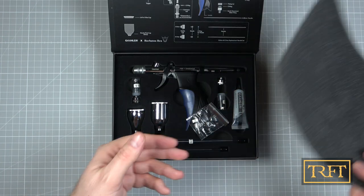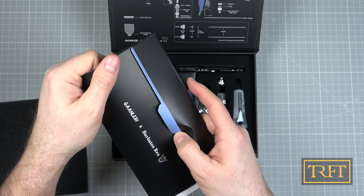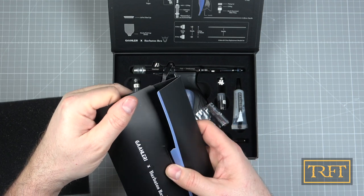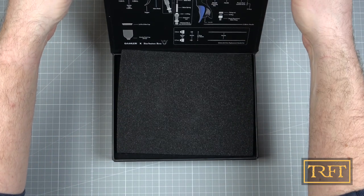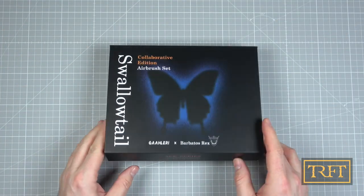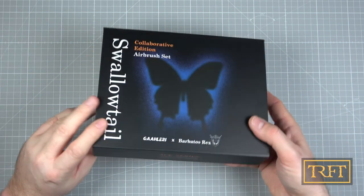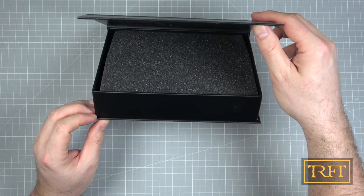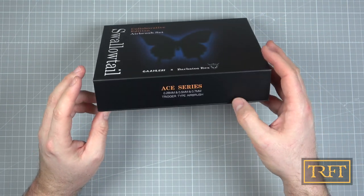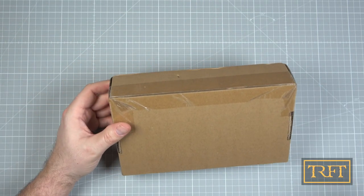Let's check out the other one, shall we? So that's the Swallowtail — three needle sizes in one, like we said. That's pretty fancy. Nice box with a magnetic lid, by the way. Very nice.